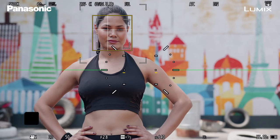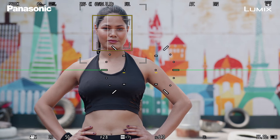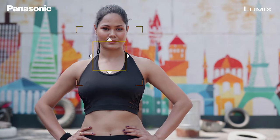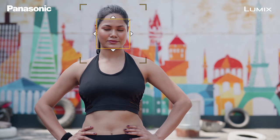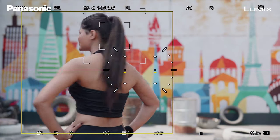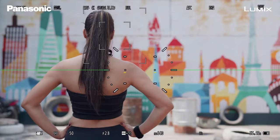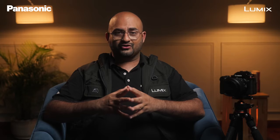The next mode is One Area Plus — this is one of my favorites. Because this gives me the ability to track a single subject and I can actually focus on them only. I can move the box around and make sure the box is around the subject's face. The autofocus system will automatically detect the human subject, move to the eyes whenever the subject is facing the camera, and whenever they turn around it goes to the human body tracking.